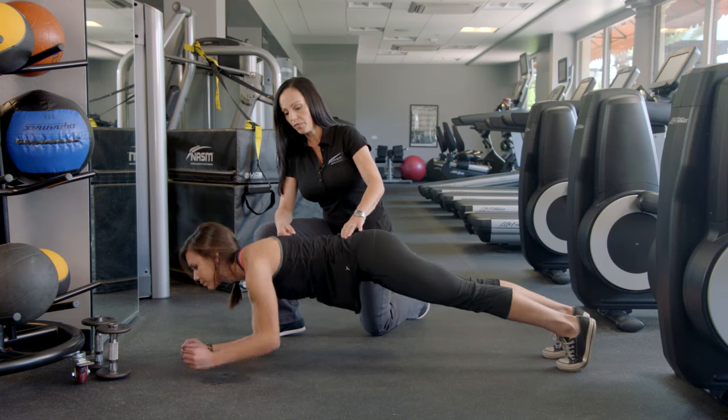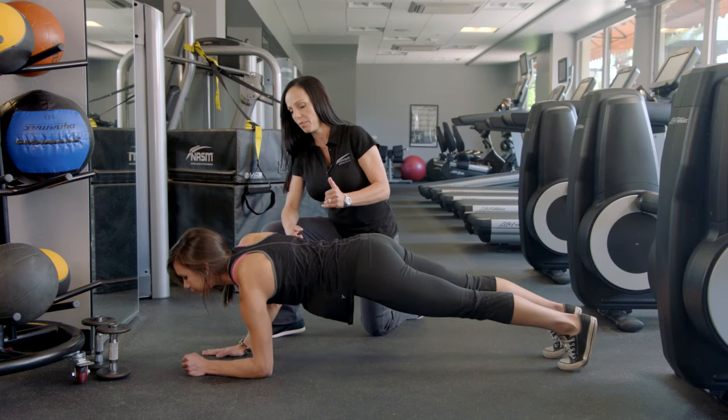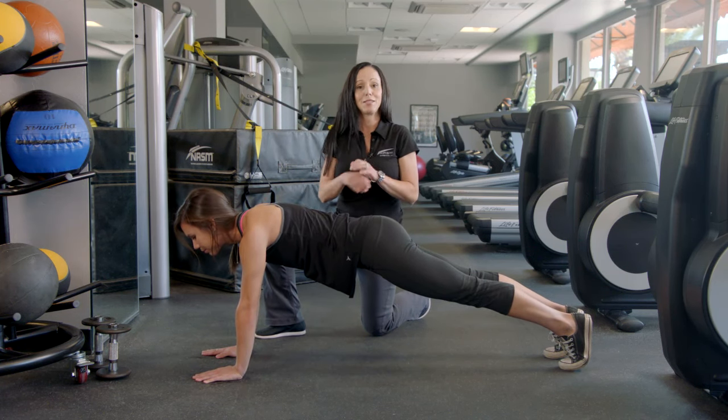From this position you're going to go down onto one elbow, then the other, making sure that you make a perfect plank, and then from here you're going to come straight up into that starting position again. You'll do anywhere from 12 to 15 repetitions, and once again this is called a plank walk.